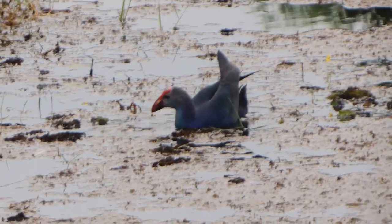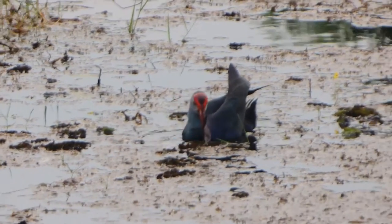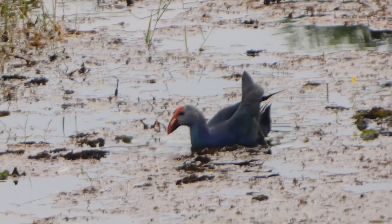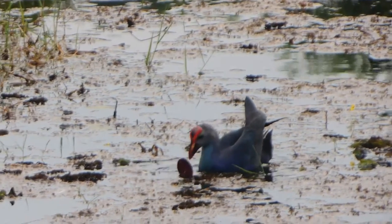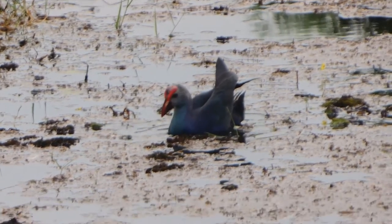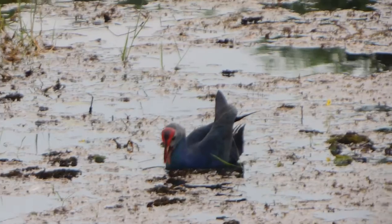The origin of the Purple Swamp Hen is Australia. You can also spot them in Australia, New Guinea, New Zealand, Sri Lanka, and the islands of the South West Pacific.